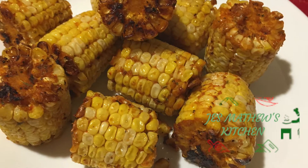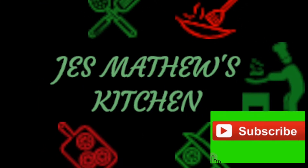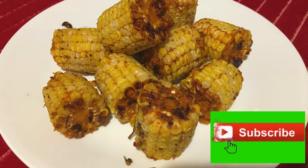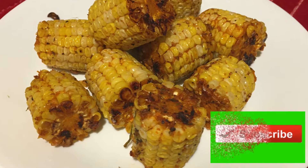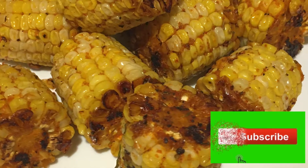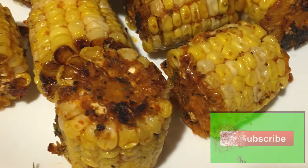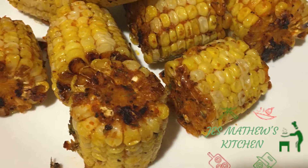Hi guys, welcome to Just Matthew's Kitchen. In this video I'm going to share with you a recipe of baked corn on the cob with a homemade Cajun seasoning. For easy understanding, I divided this recipe into three easy steps. Kindly watch it.